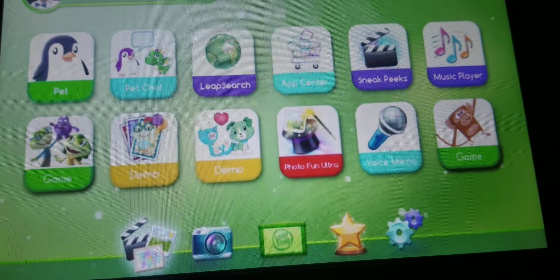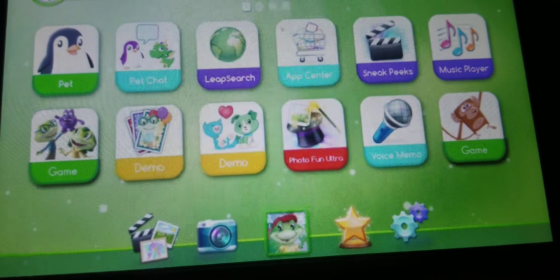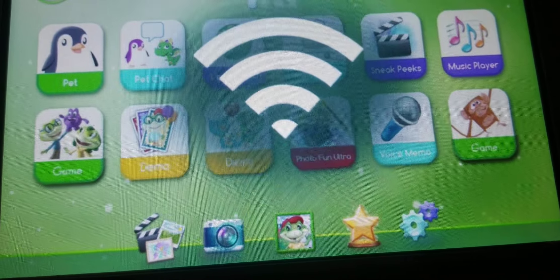Start by swiping your finger to change pages. The Home Bar makes it easy for you to find the camera or see your awesome pictures or cool videos.